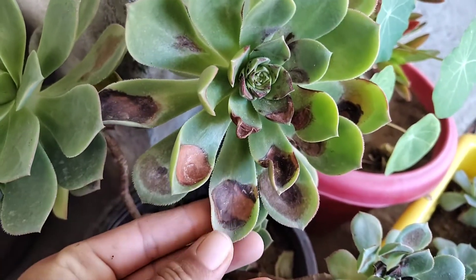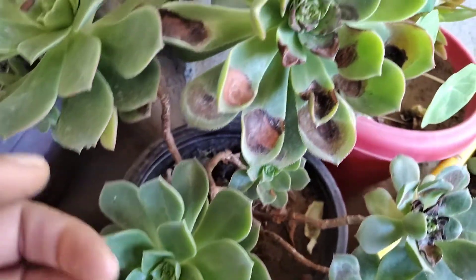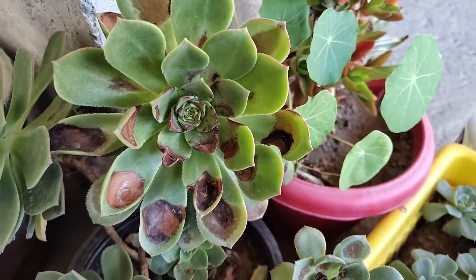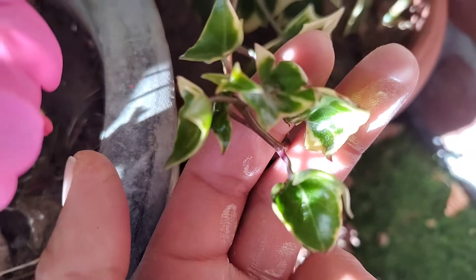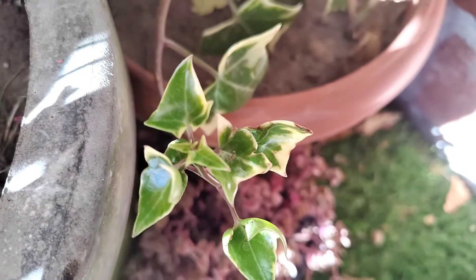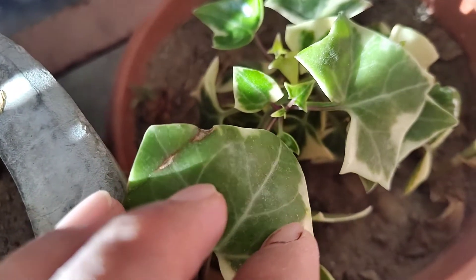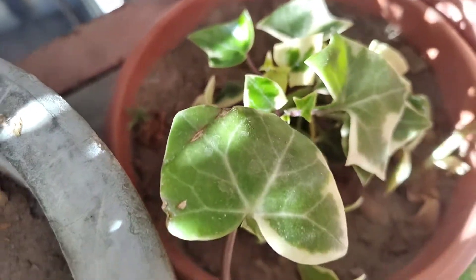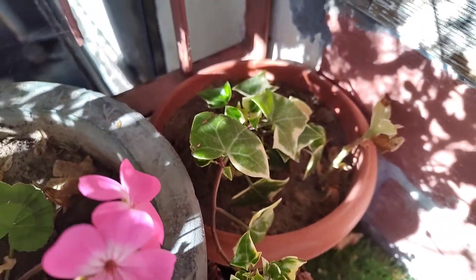This plant has dried up, so no one will repair it. This is wax ivy and it has settled in a very good way. It starts with little branches, so it will start a new season. Wax ivy also has a nice shine and is going well.